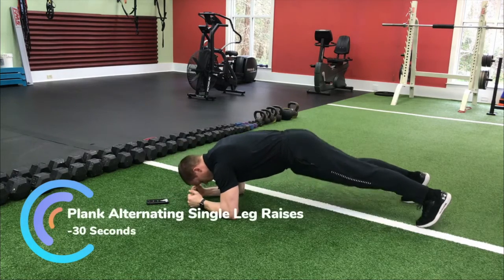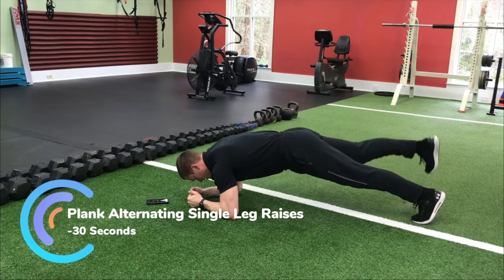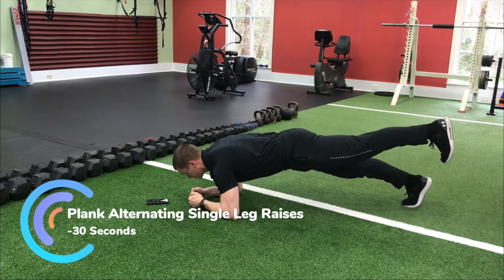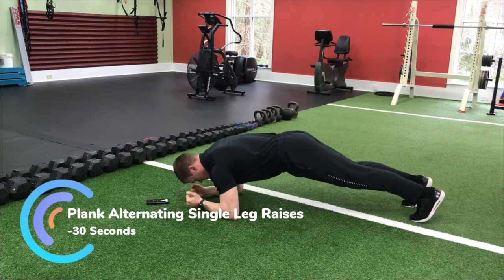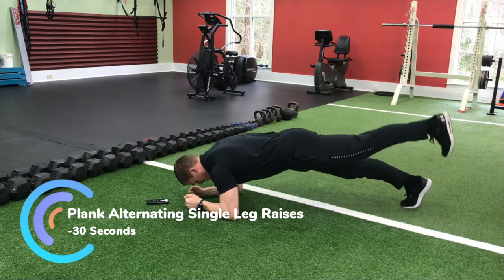Next we're going to stay in the low plank and just raise one leg up, squeezing the glutes as we raise that leg. I'm still pulling my elbows towards my knees as I do this. I don't want you clasping your hands today — try to keep them out to maintain tension through the core.